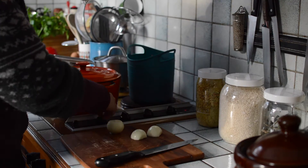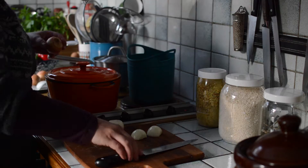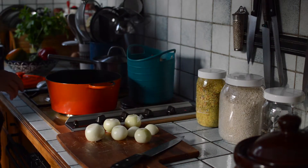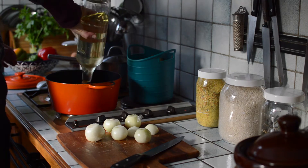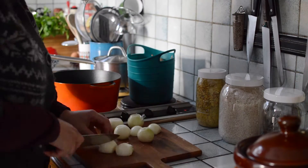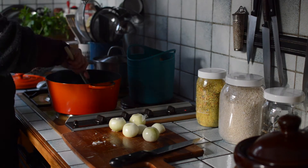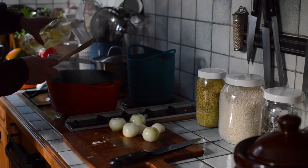You will start by heating up your stove — I do it really warm just to get the process going. I will add quite some oil into the pan, as I want to sauté the onions. As you can see the pan is quite hot already, so I will just add a bit more oil.